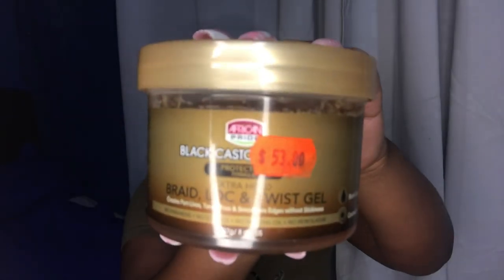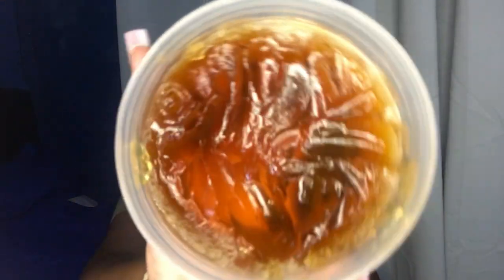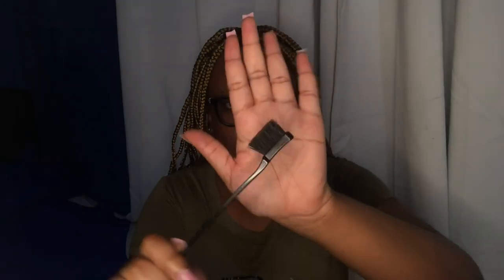The first thing you'll need is some edge control. I'm using the African Pride Black Castor Oil Edge Control — it's kind of expensive and honestly doesn't hold much, but it will do the job. Next, you'll need some hair oil, some mousse, an edge brush, boggies, and rubber bands.